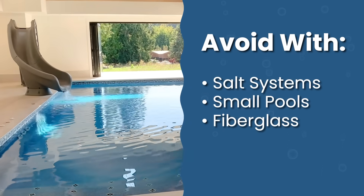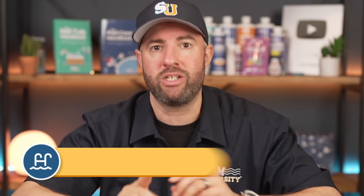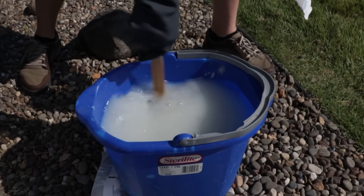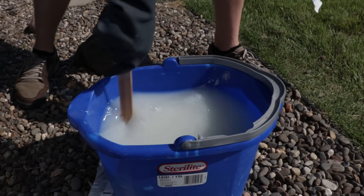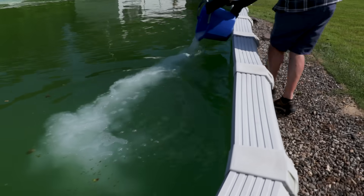Cal Hypo is best used for treating algae outbreaks, weekly maintenance in high-use pools, and opening your pool for the season. It's not recommended for saltwater pools because the calcium in the shock can build up in your salt cell, smaller pools under 10,000 gallons because it can be too much chlorine, and fiberglass pools because high calcium levels can cause discoloration. It's usually okay for vinyl liners, but with some caution — Cal Hypo can bleach the liner if the granules settle on the pool floor and stay there too long. You can pre-dissolve the shock in a bucket before adding it, or brush it around so it doesn't settle.